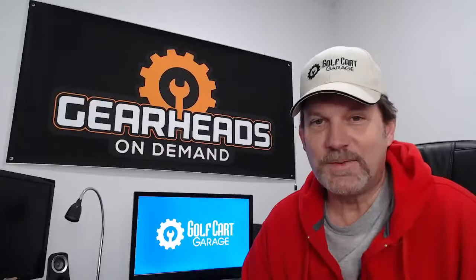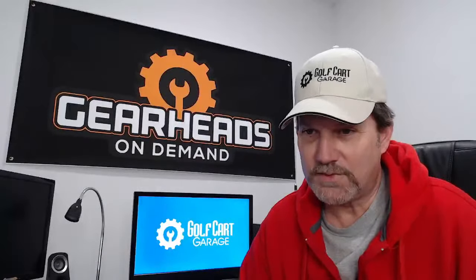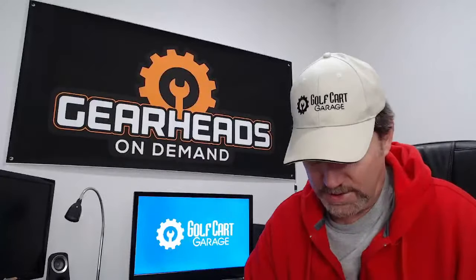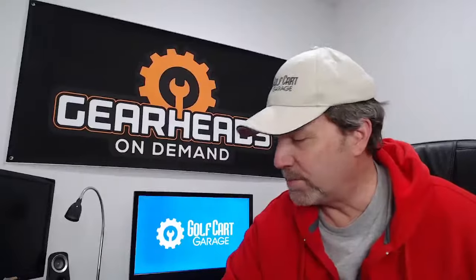Ricky Smith, what's up? Greetings from Raleigh, North Carolina. Thank you for being here to help. Thank you, Ricky. I appreciate that. Thank you for coming into the chat and participating.